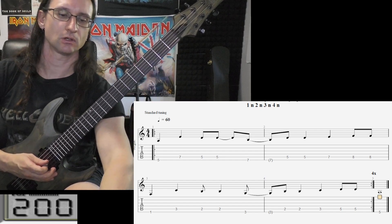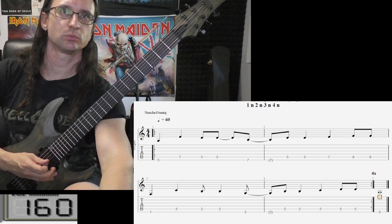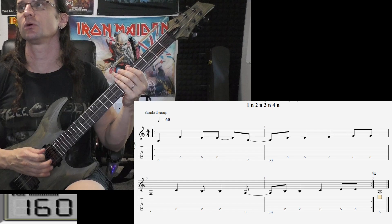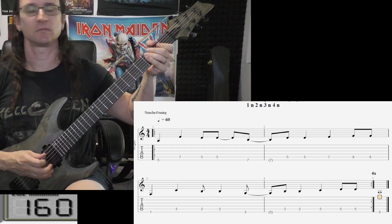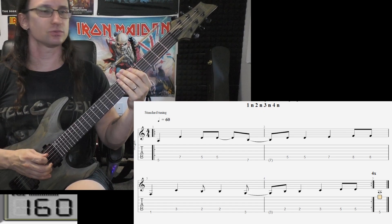Go back to 164 for the repeats — one, two, one, two, three, four. Go back — one, two, three, four, one, two, one, two, three, four.